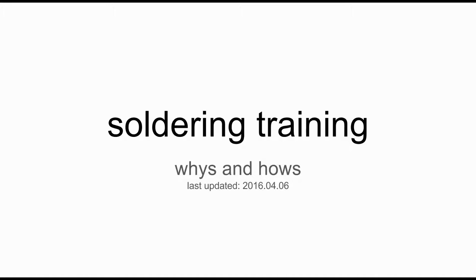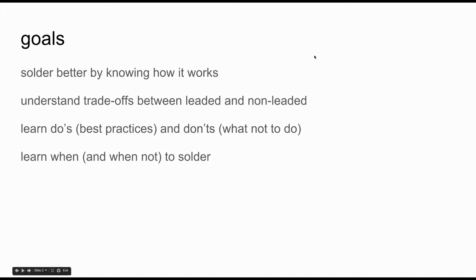A quick introduction to soldering training. Our goal is to solder better by knowing how it works. We're going to learn some trade-offs, some best practices, what not to do, and some additional resources by looking at some demos.